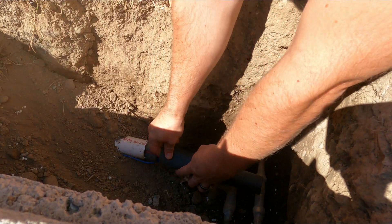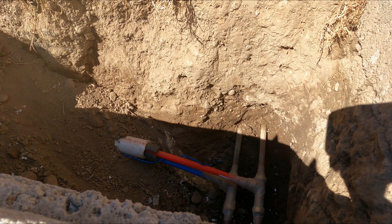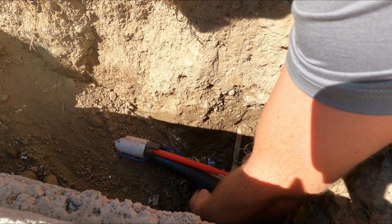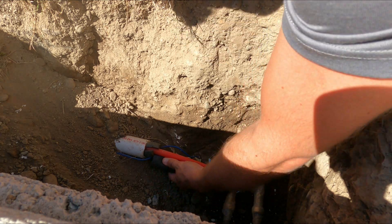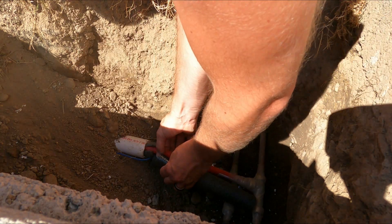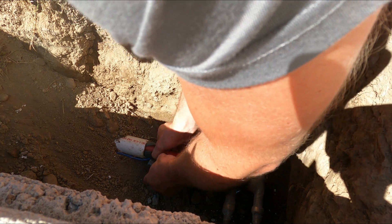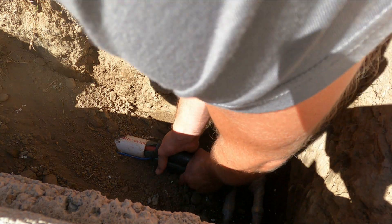Now a little bit of extra insulation here - let's do the bottom one first. There we go, insulate that up. I'll do the same thing on this water line.